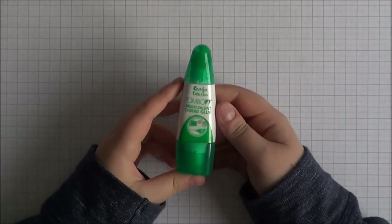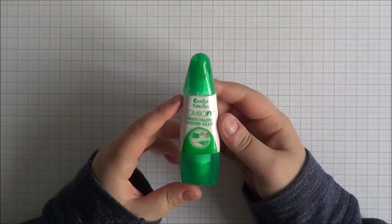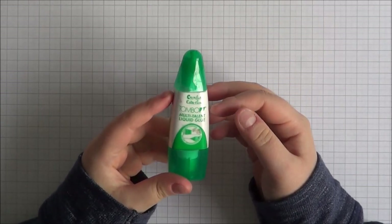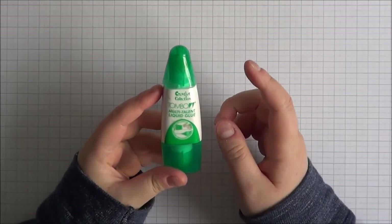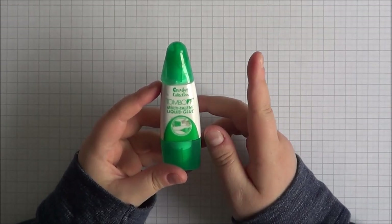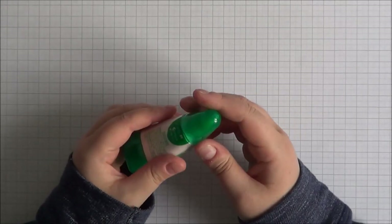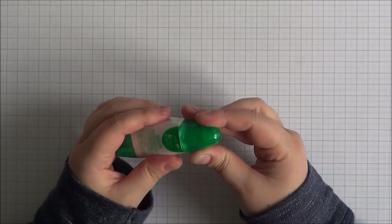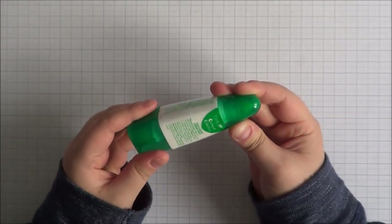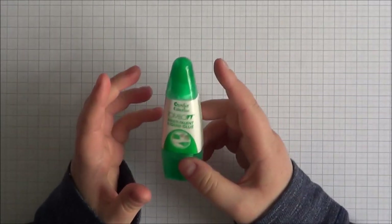So first of all I'm going to go through liquid glue. My favourite liquid glue by far is the Tombow Multi Talent Liquid Glue. In America it's called Tombow Mono Multi. I get mine from Colt Pens at coltpens.co.uk — it's £3.08. You can also buy it from Stampin' Up for £3.25. I just really like this glue. It's basically PVA glue.